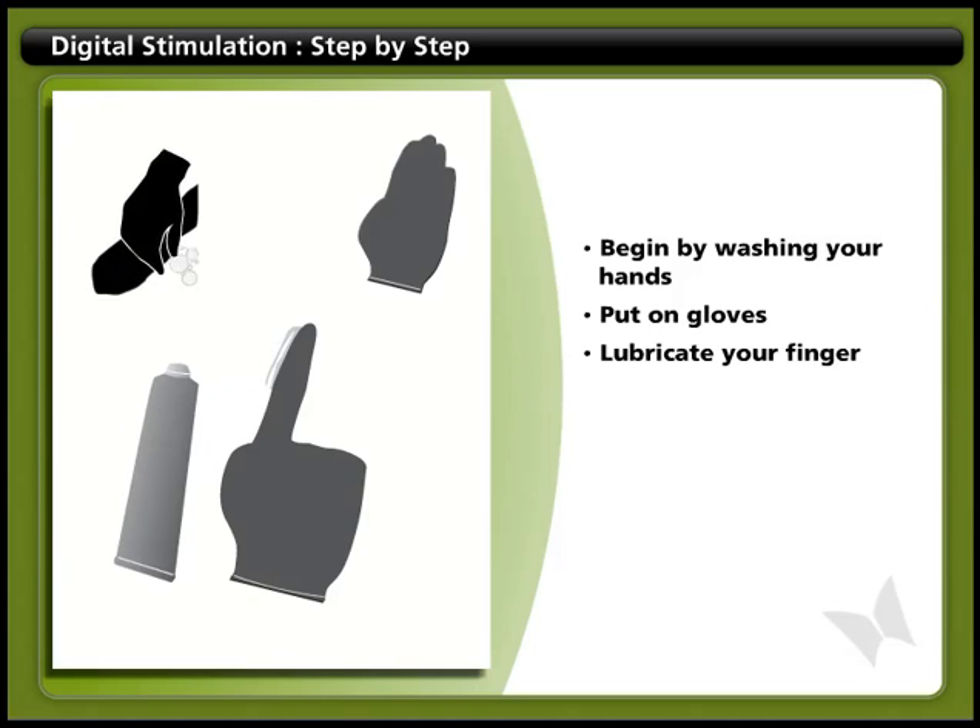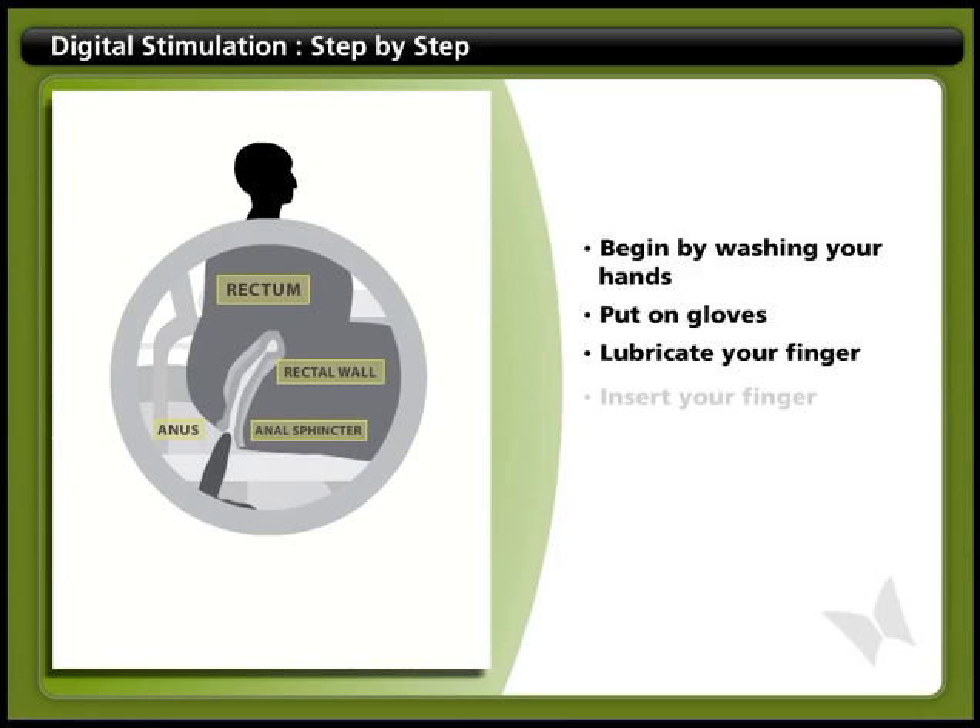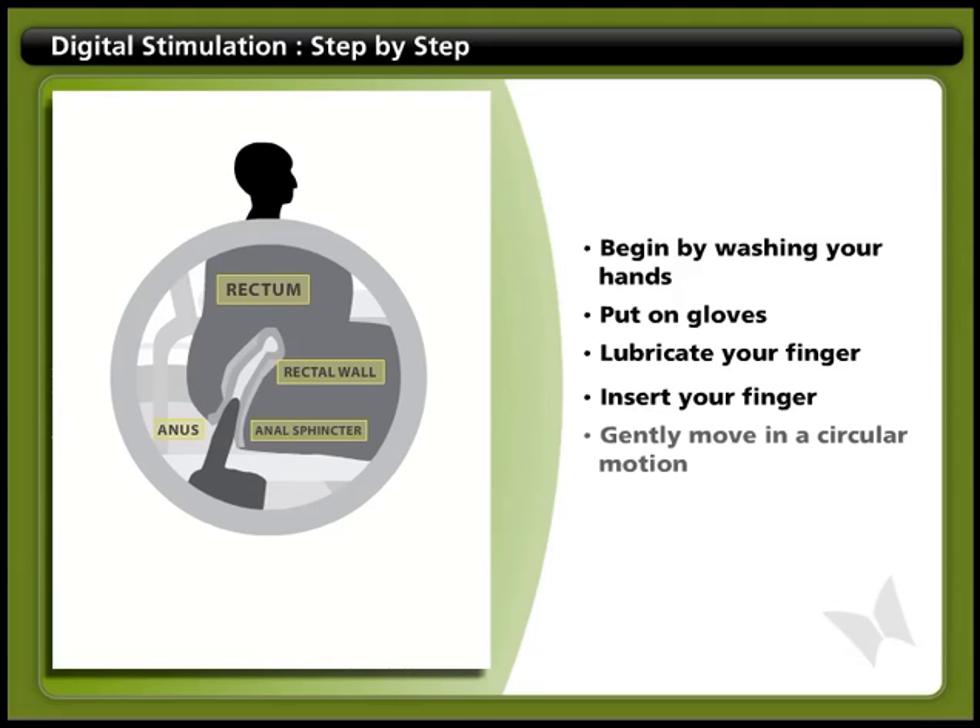Make sure you use enough lubricant. Insert your finger gently into the rectum, with your finger pointing towards your belly button. Insert only the first part of your finger, about as far as the first knuckle. Keep your finger next to the wall of your rectum and gently move it in a circular motion.